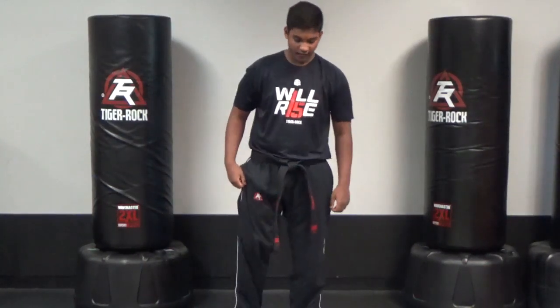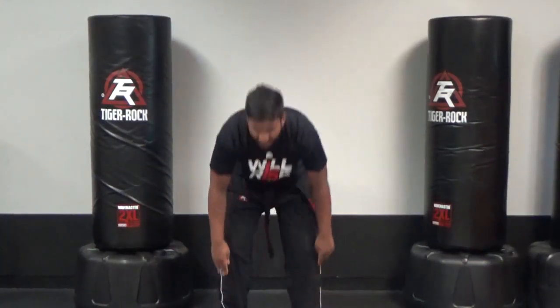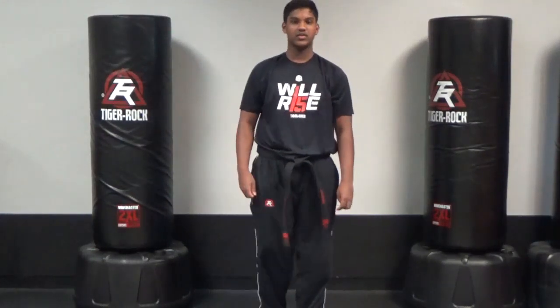Tiger Cubs will be doing frog hops. Every time you jump, make sure your hands touch the floor, and jump back up. Make sure your hands touch the floor every time you do a jump.